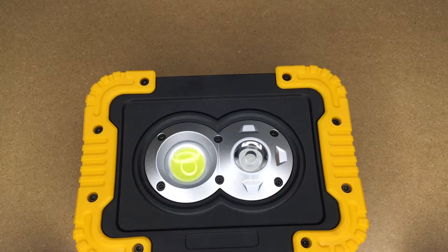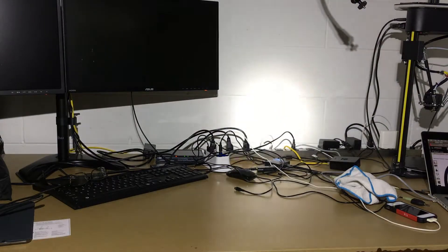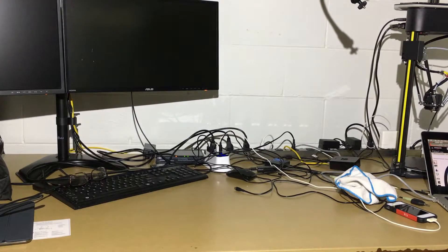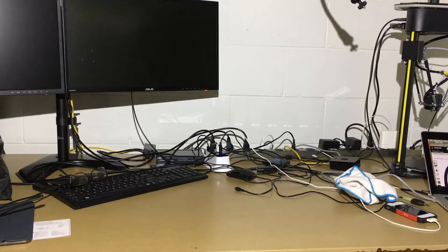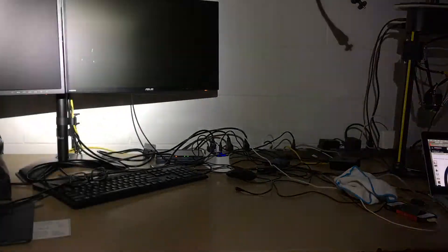I'm going to charge this up and then do some tests. Now I'm backed away from my bench a little bit and I'll demonstrate it inside. Turning it on — this is the spot and the flood; you can see the spot in the middle. Tapping again gives the flood, which is a more even light — good for changing a tire or setting up a tent in the dark. Tap again and this is the spotlight, which you could use to reach a long ways away if, say, you hear a noise outside and want to inspect your property.